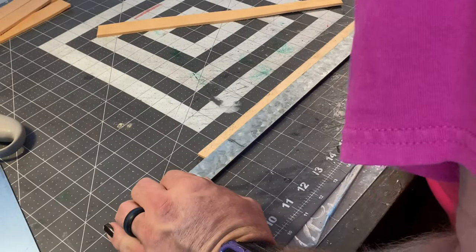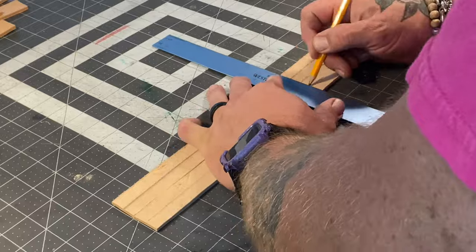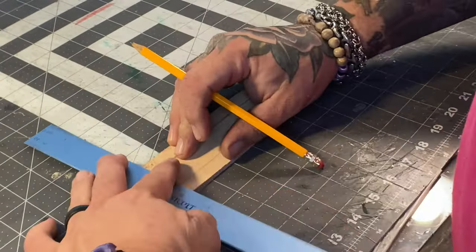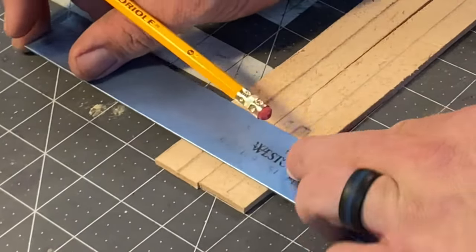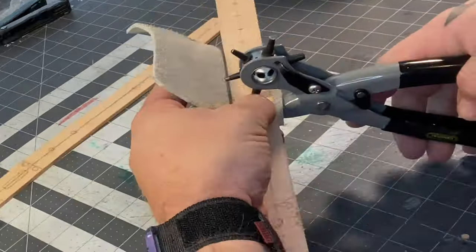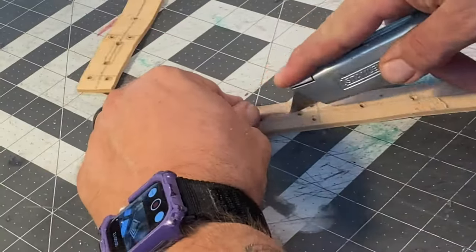Then I'll find the center line to mark out all the buckle holes, and to help establish this cutout. Then you need to punch out all the holes — and there are a lot of those. For this one I'll punch the beginning and the end of it and then take a razor to cut it out.